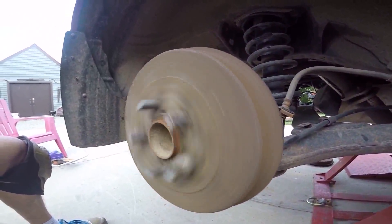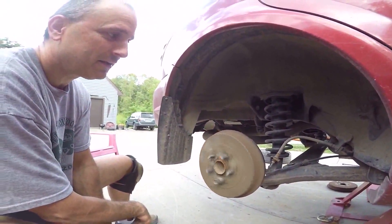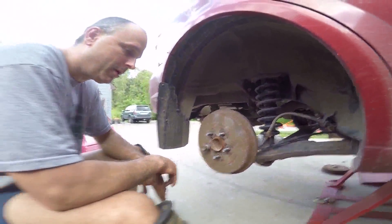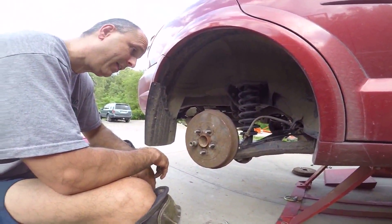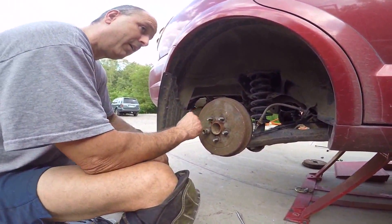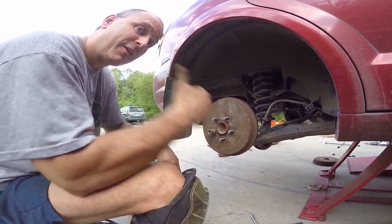Let's give it a spin — nothing, no noise. Sweet! Now I'm going to zip this all back up and then go fill up my gas tank. In about a week I'm going to give an update on this video to see if I truly increased my gas mileage. Thanks for tuning in.